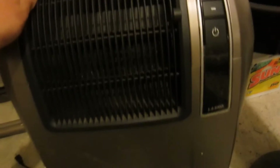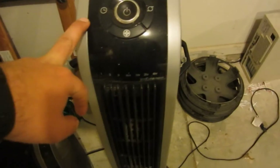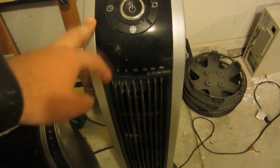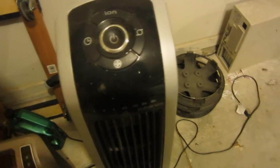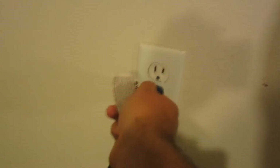I also found this Lasko ceramic space heater, and it works. All three of these things work actually. I saw this kind of buried in there, and until I actually saw it up close, then I really knew what it was. So I took all three things home and figured, what the hell — see if it works, and if it doesn't, I'll just throw them right back into the trash, or in the case of that fan, I could use the parts.